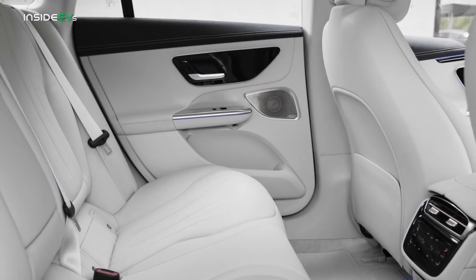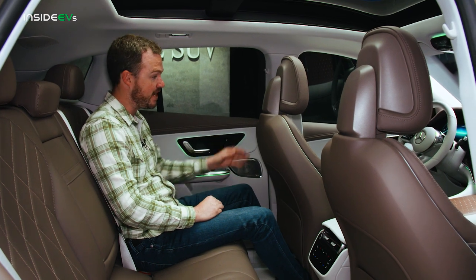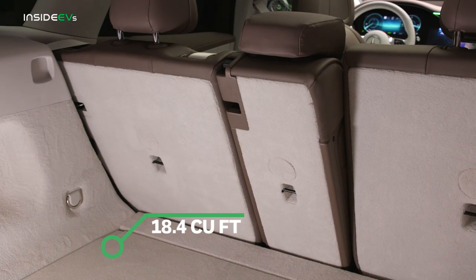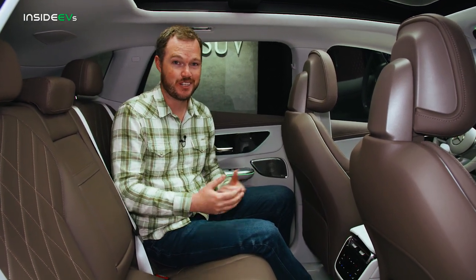The EQE SUV's higher roofline and stance pay huge dividends in passenger comfort. While the EQE sedan can feel a little claustrophobic, particularly for rear seat passengers, the SUV's higher seating position compensates for the high floor. I'm six feet tall and I still have tons of room. Behind these rear seats, there's between 18.4 and 20.0 cubic feet of cargo room depending on the adjustable seatback angle. Fold them down and you're left with 59 cubic feet — though those numbers all trail the Tesla Model Y, BMW iX, and Audi e-tron, so be sure to try it before you buy it if you often need to carry a lot of cargo.